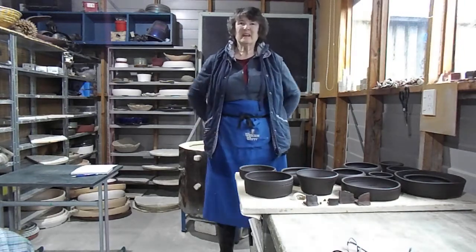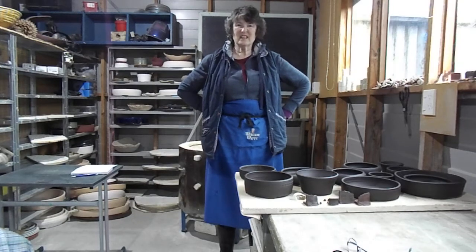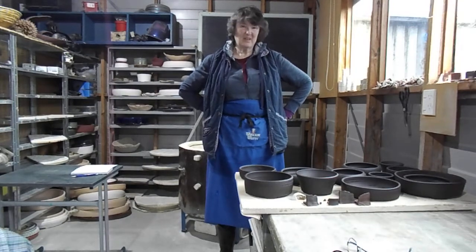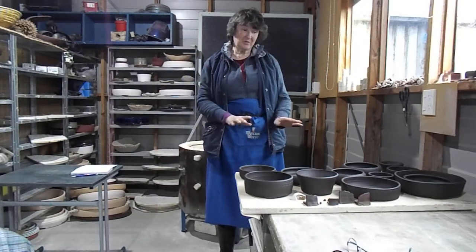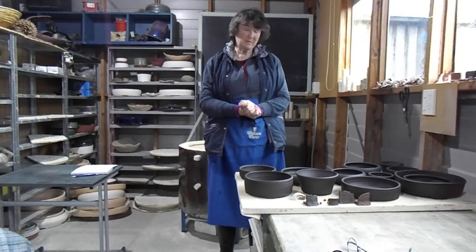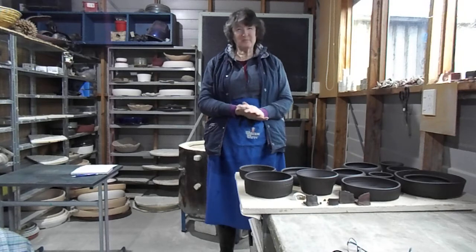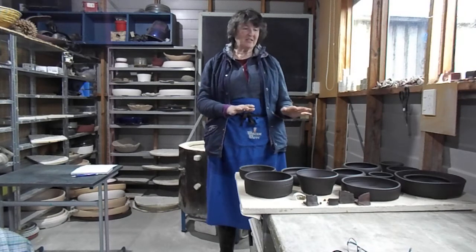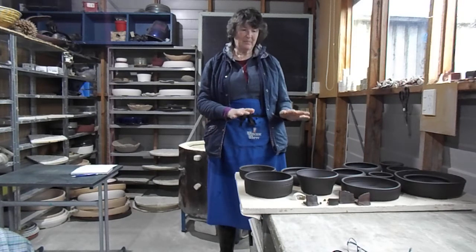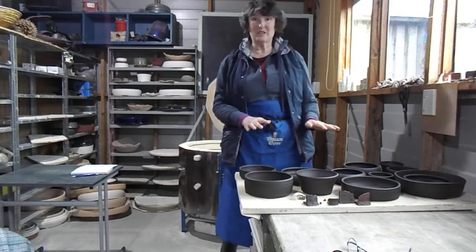Hi all. Today has been full of excitement and bitter disappointment. I opened the kiln this morning and I was really looking forward to seeing these pots. I've been struggling to get the colour right — mixing up different bits and bobs and pestering people — and I've finally got the colour I like, but a lot of the pots have over fired and they've bloated.